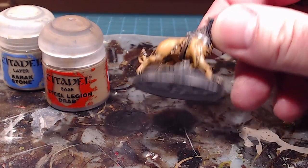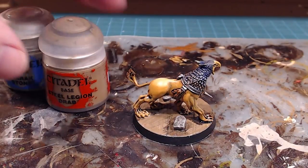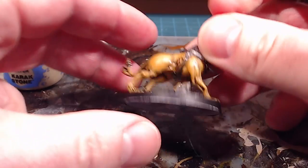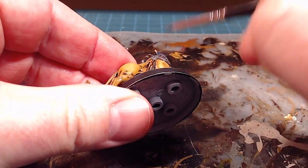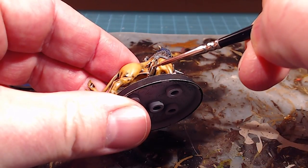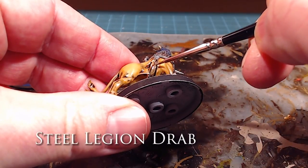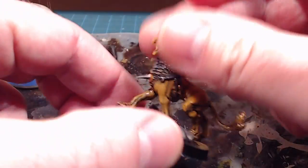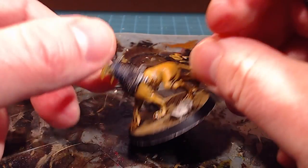Really all that's left is the strap along the bottom. I'm just going to go in with an overbrush of Steel Legion Drab — super easy because I'm leaving all those low lights in there. I've gone a little bit over with the gold, so I'm just going to tidy that up with a nice overbrush of Steel Legion Drab, leaving all that depth and detail wherever possible.